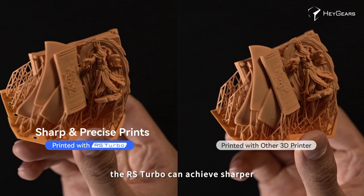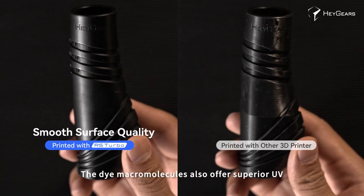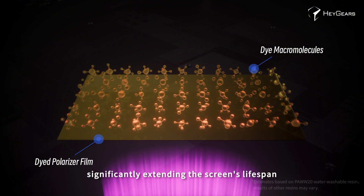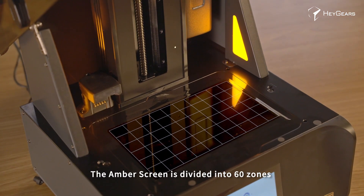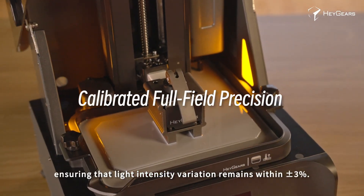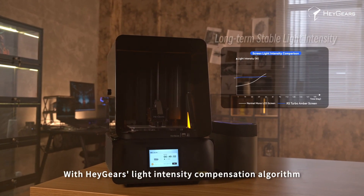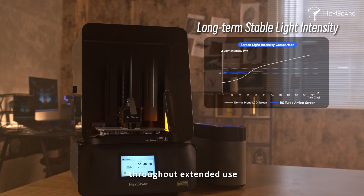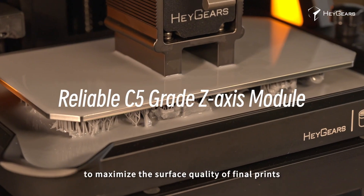As a result, the RS Turbo can achieve sharper, more precise prints and further optimize surface quality. The dye macromolecules also offer superior UV and heat resistance, significantly extending the screen's lifespan. The amber screen is divided into 60 zones and calibrated with a full screen tool, ensuring light intensity variation remains within plus or minus 3%. With HeyGears' light intensity compensation algorithm, the amber screen can maintain stable light intensity throughout extended use. The RS Turbo features a rigorously calibrated z-axis to maximize the surface quality of final prints.